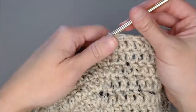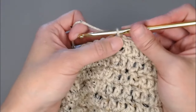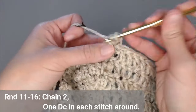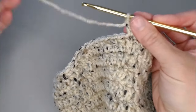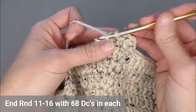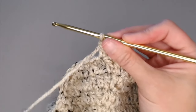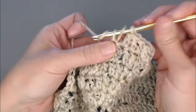We are done expanding our beanie. We are now at the point where we just grow the length of the body. For rounds 11 through 16, you're just going to chain two and put one double crochet in each stitch all the way around — that's all. You'll end each round with 68 double crochets. I'll meet you at the end of round 16 where we can move on to the ear flaps.